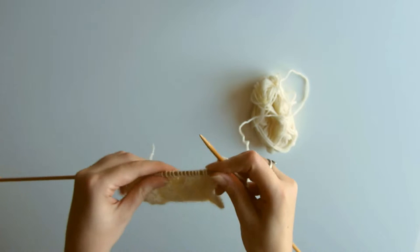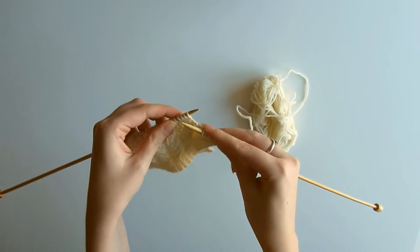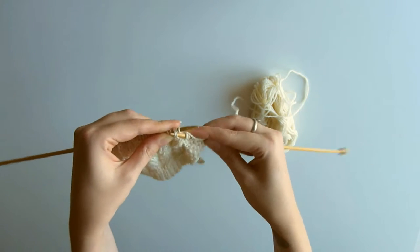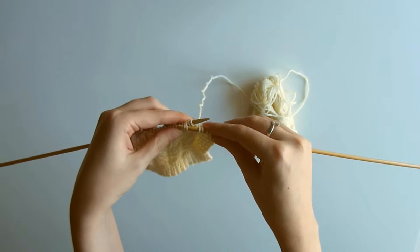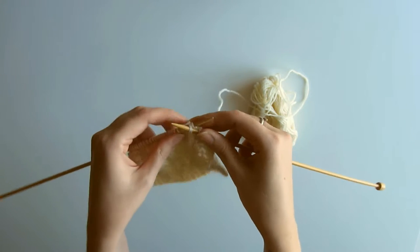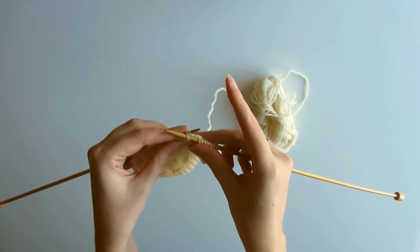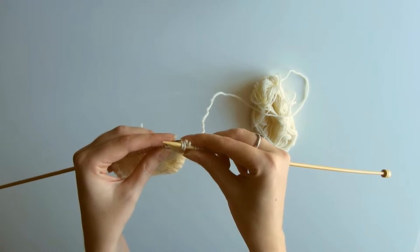First we're going to be doing the right-leaning cable. I'm going to stick my right hand needle into the front of the third and the fourth stitch on my left needle. These are the ones that are going to be crossing over onto the right hand side. Now I'm going to slip those off the needle, and I'll use my pointer finger on my right hand side just to keep those live stitches in place.